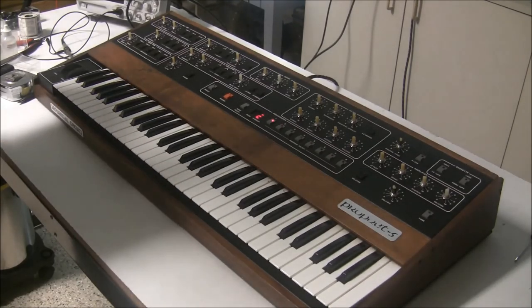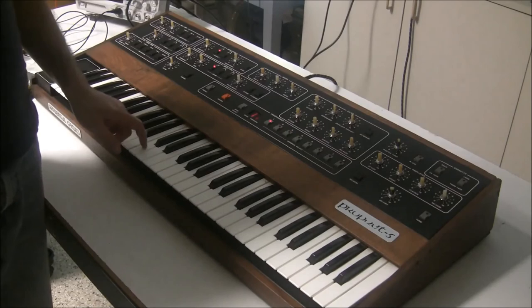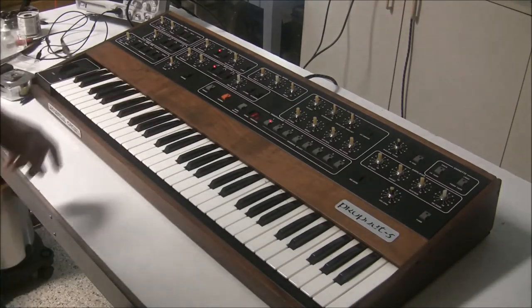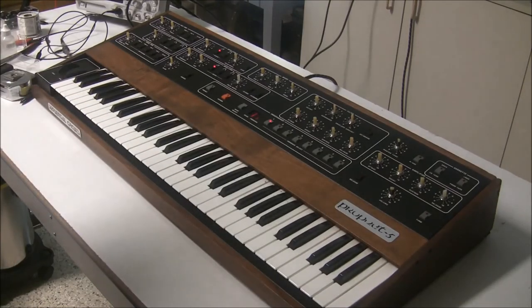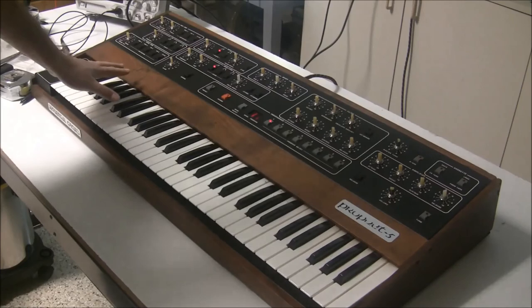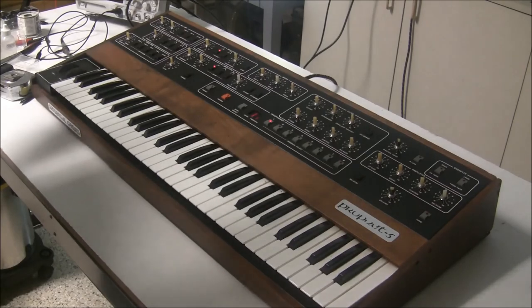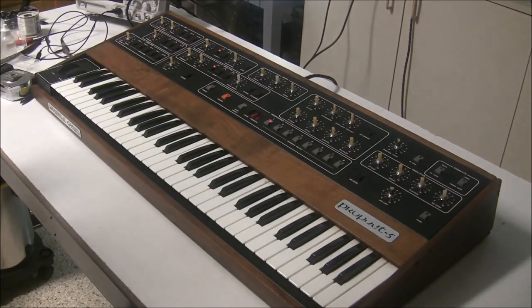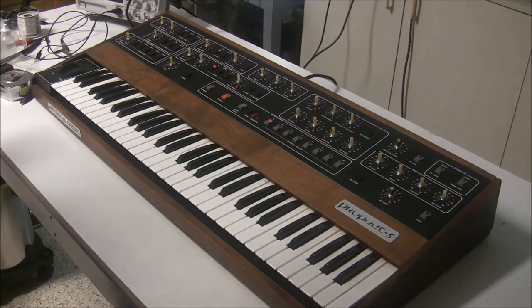Things are looking pretty good right now. In this video we got this Prophet 5 to actually boot up. It has definite key bed issues but it does produce notes. In the next video we're going to pull the key bed out and I'll show you how we change the bushings and clean the key contacts. After that I'll be able to test everything out, repair any other issues, and then I'll show you the calibration procedure to get the Prophet 5 in tune and ready to go. This is Synth Chaser from synthchaser.com. Thanks for watching.